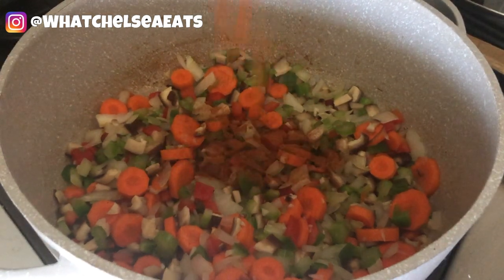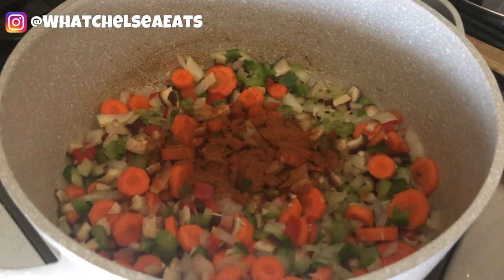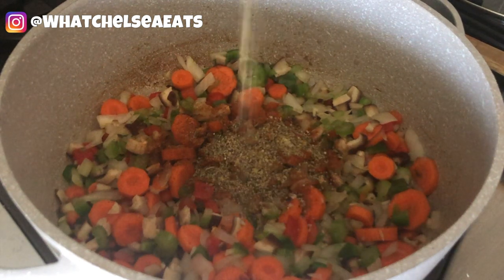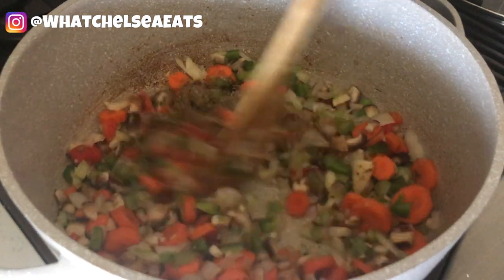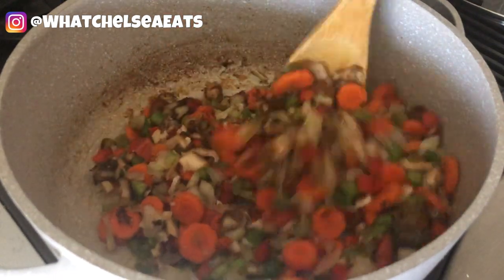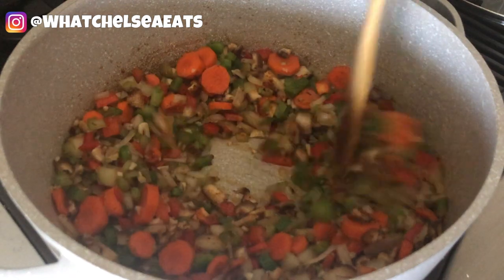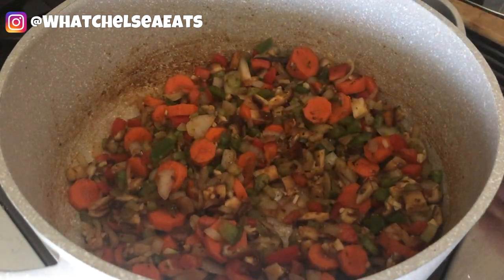Now it's time to add those spices. There's the Cajun seasoning that gives it that gumbo flavor. We're going to add the rest of the spices like thyme, Mrs. Dash garlic seasoning, and black pepper to taste. Stir it all together. Don't forget that all the herbs and spices I add to this recipe will be listed below in the description box with the complete recipe. Stir until you have everything well combined.